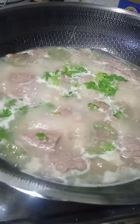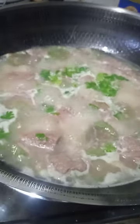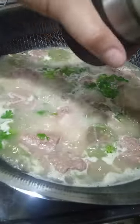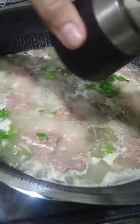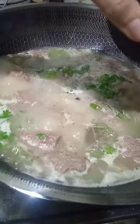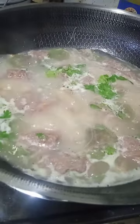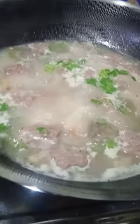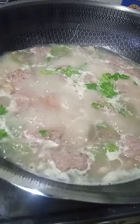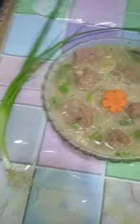I'm going to put our salt and pepper — yung paminta at ang ating asin. Pakuloan pa rin natin mga 5 to 10 minutes, and that's it. Sandokin na natin yan.